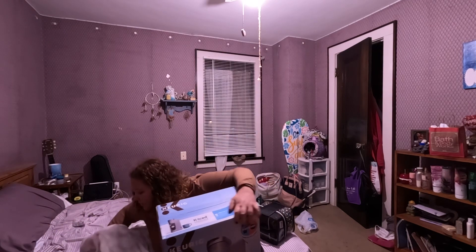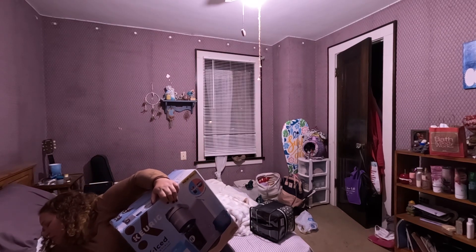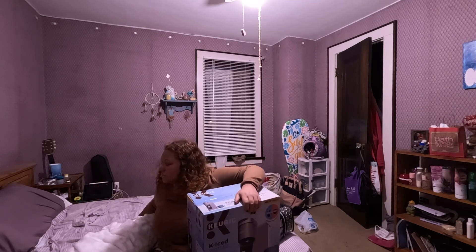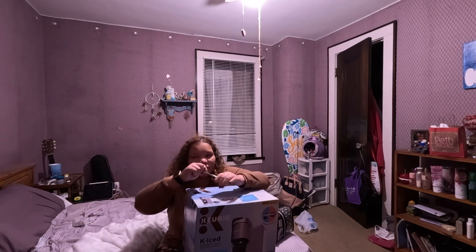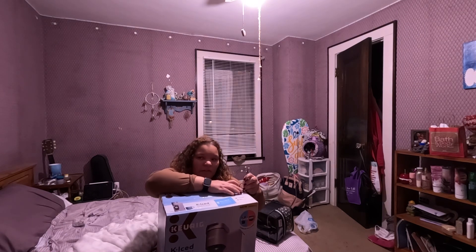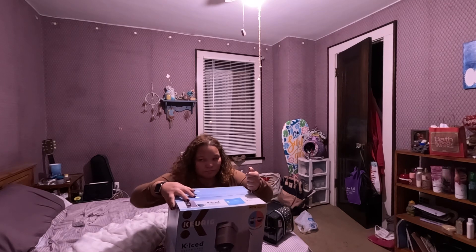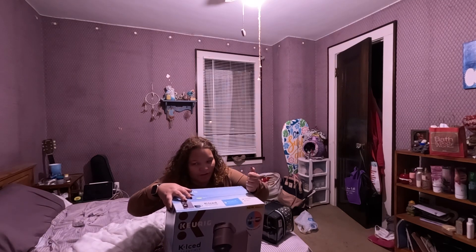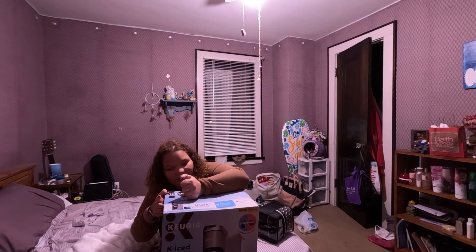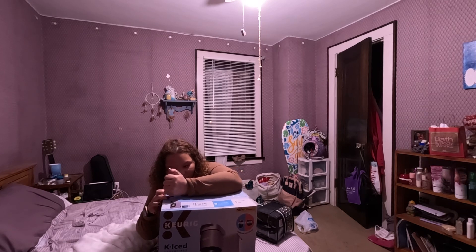I need scissors — do I have scissors? Oh, here they are. I was going to record this downstairs but my mom is on the phone, so I'm not going to interrupt her phone call for my recording. So I came up here to do this.